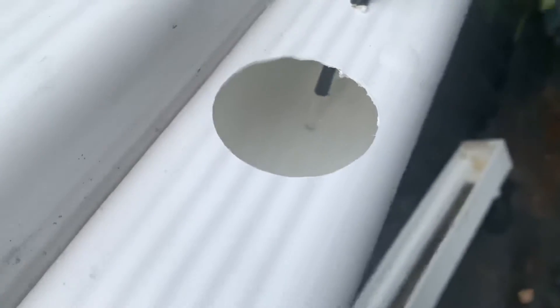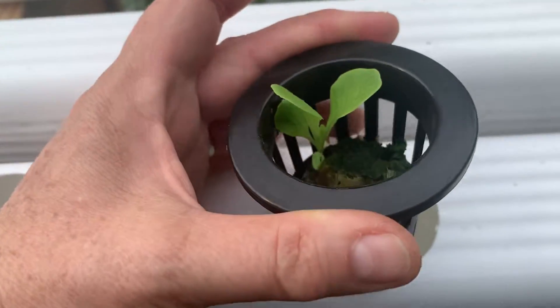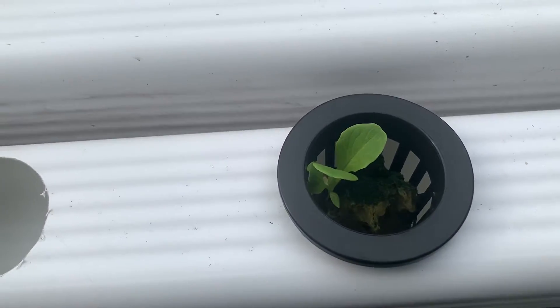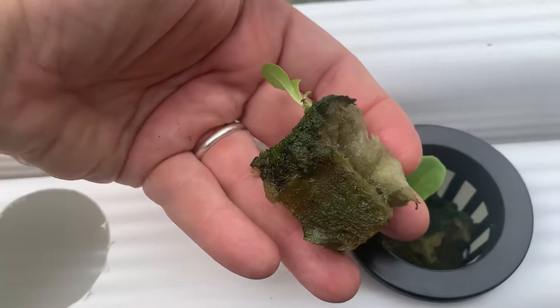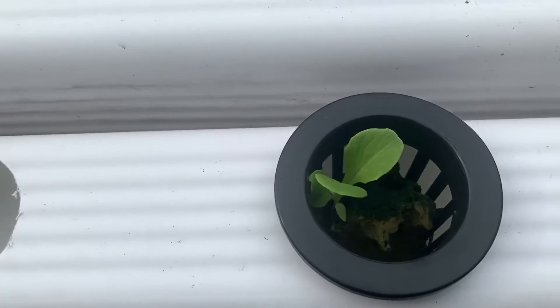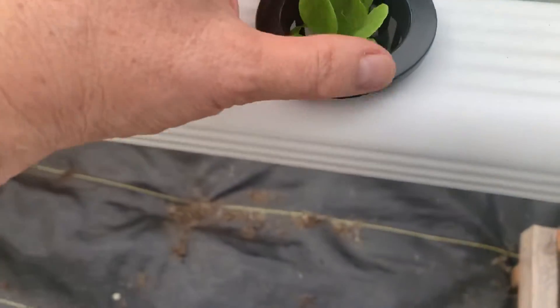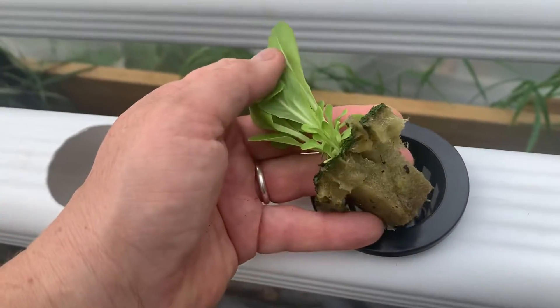The water then flows down through these pipes kind of at a trickle. And then we have a net pot here — I'm using 2 inch net pots with a seedling that is started in rock wool. So I start a bunch of these. This one looks like it only has one but you can literally sprinkle a whole bunch of seeds and use them as baby greens.